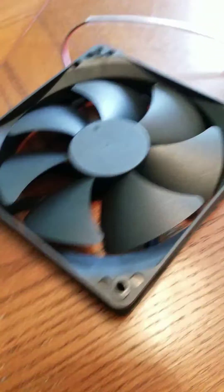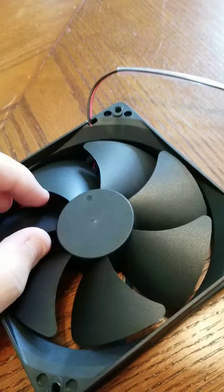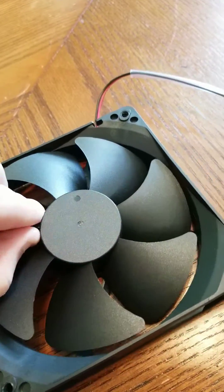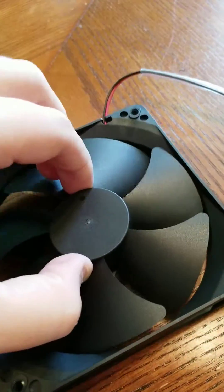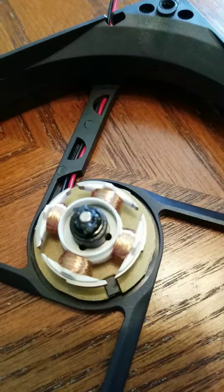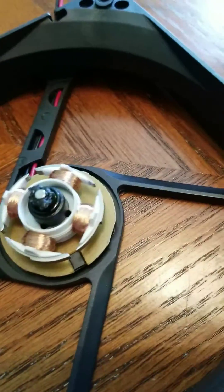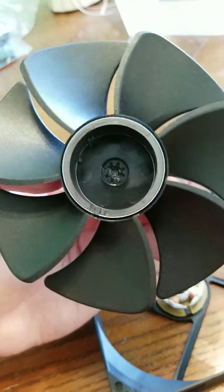I pulled off the sticker that was on the other side that was blocking everything, and I couldn't see anything back there, but I popped off this fan and it was pretty loose. It didn't take much effort, and I was like, okay, let's look in here. It looks like a pretty standard setup — nothing really in there.